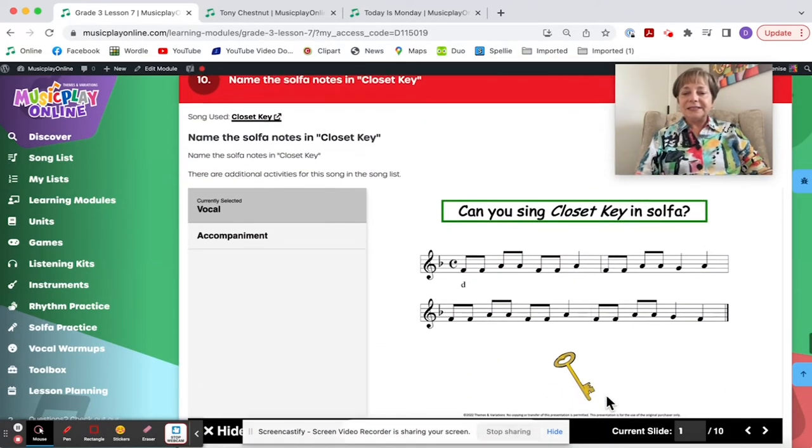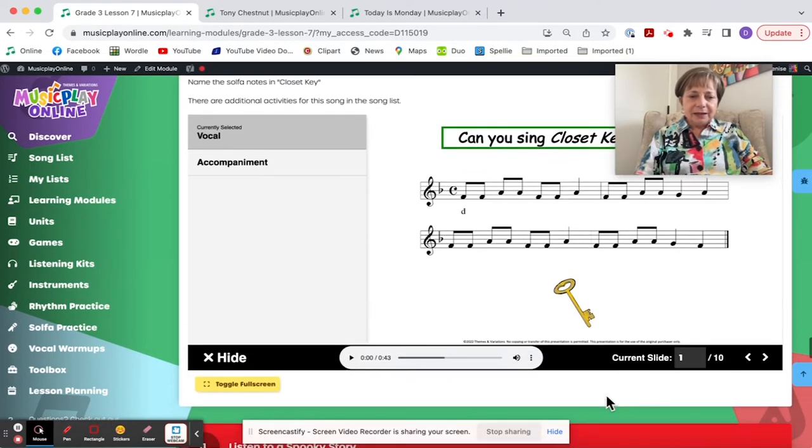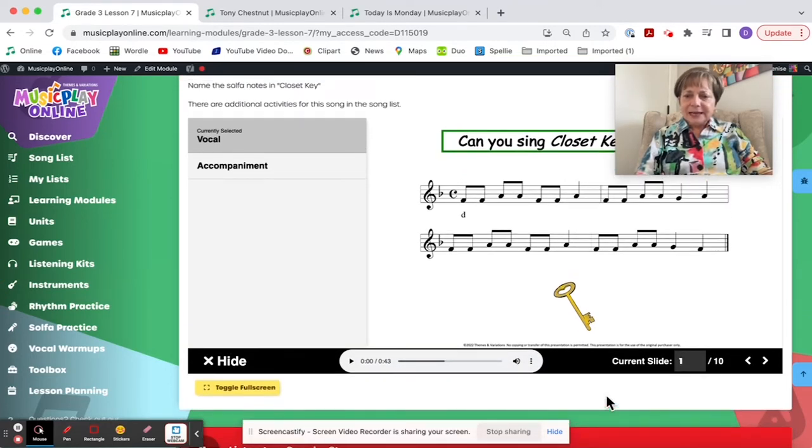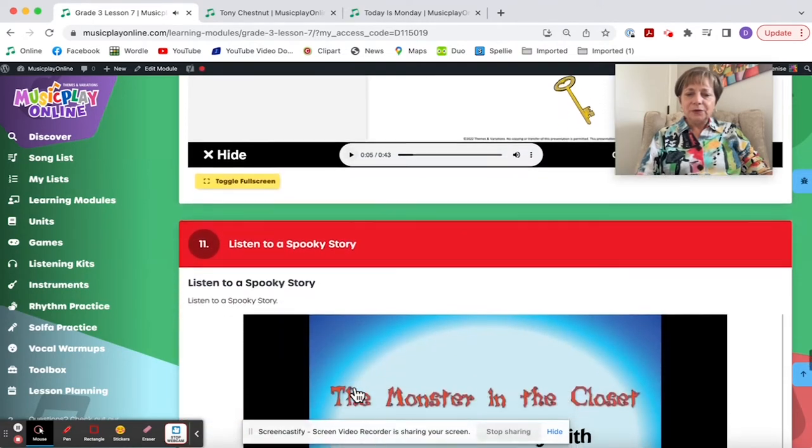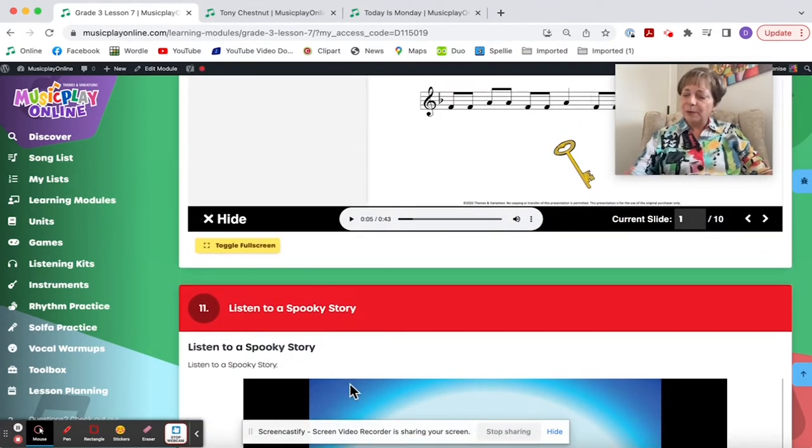Name the solfa notes — this is Closet Key. I'll have to go back and change that video; I don't think that's the right one.